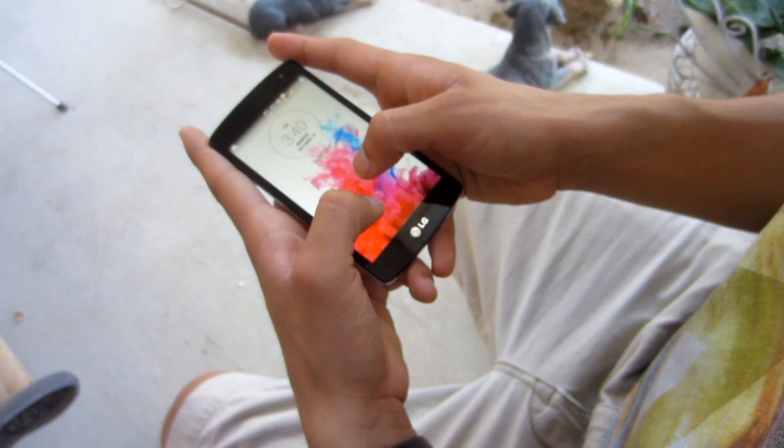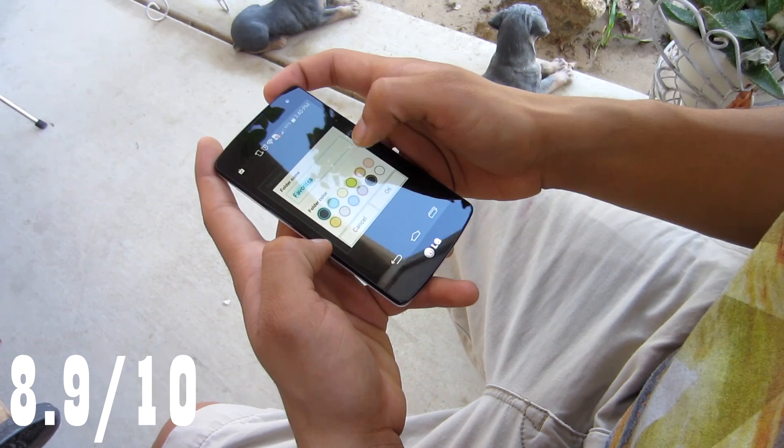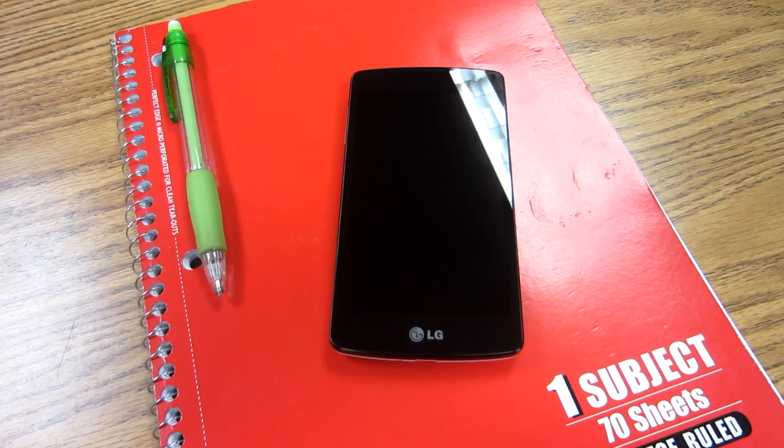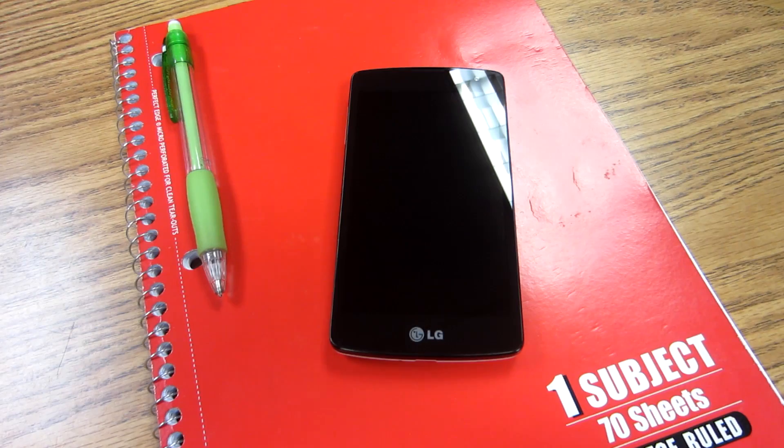So in the end, is the LG Tribute the right phone for you? I have to say yes — it's a very nice low-budget phone and if you don't mind the camera, the LG Tribute is for you. The only areas the phone lacks are the camera and the resolution, but everything else works really well and it's well worth the $79. I hope this review helped and answered some of your questions. Leave any remaining questions down below, share this with friends and family, and subscribe for more future content. I'll see you guys in the next video.